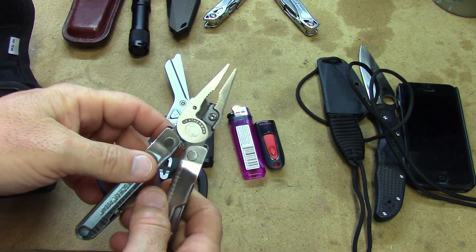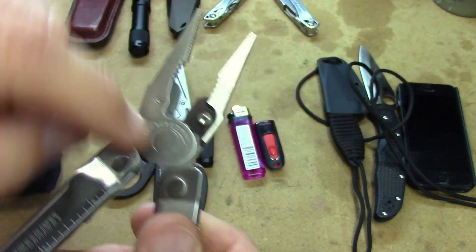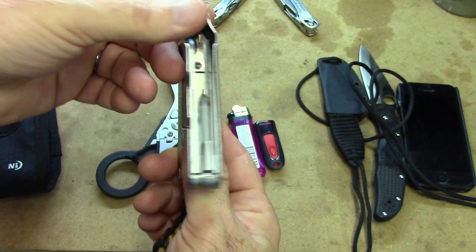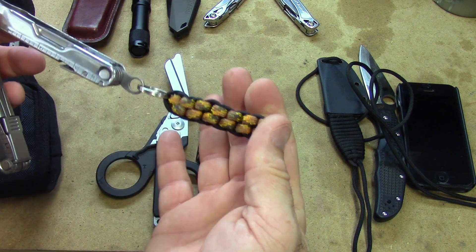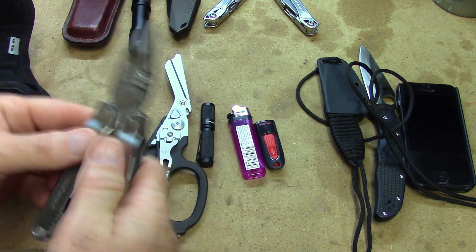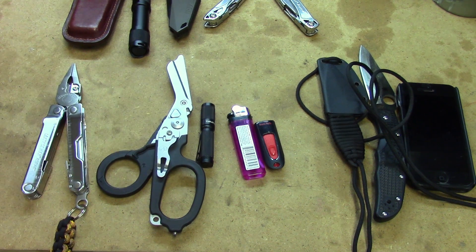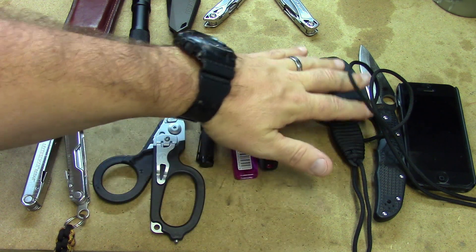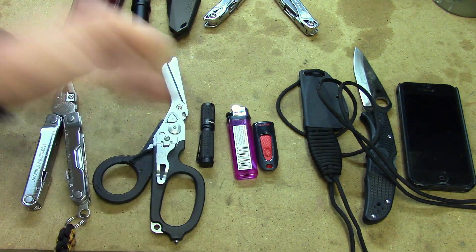Last but not least is my Leatherman Rebar. The Rebar is just a beefed-up version of the Wingman, and what I like is that it has replaceable wire cutters and just a bolt-load of tools. I made a little pull to make it easier to get it out of the case if I ever needed it. That's my little kit that I carry.